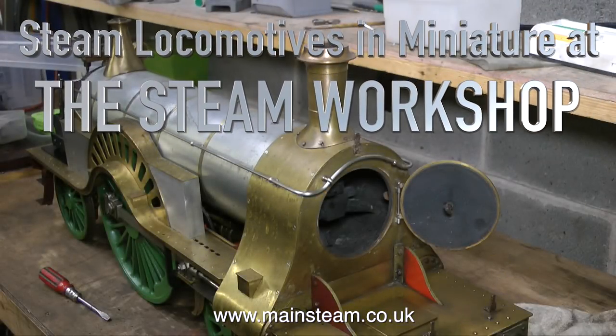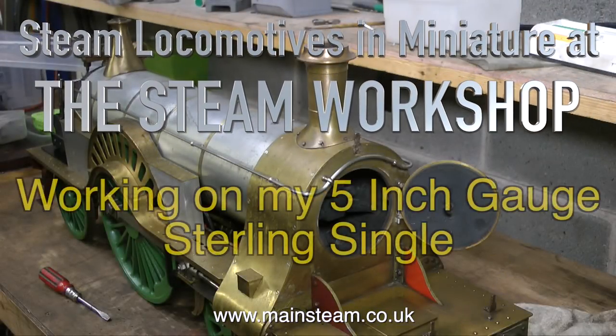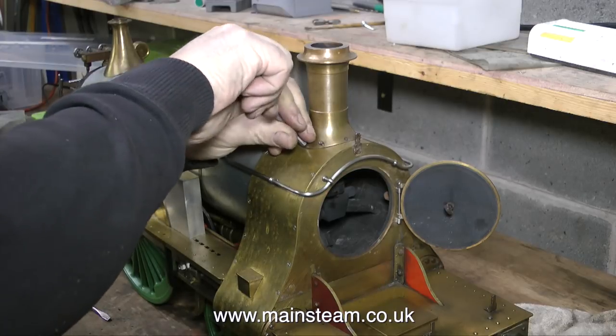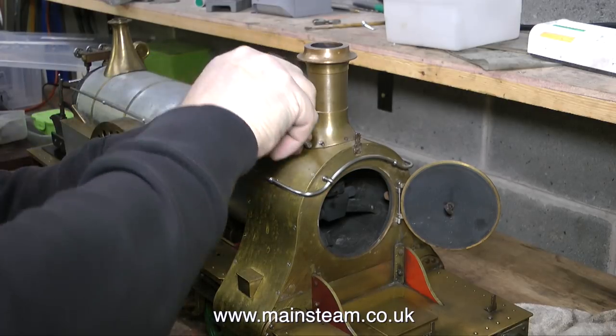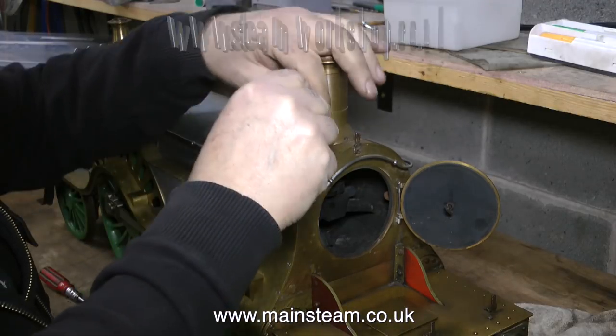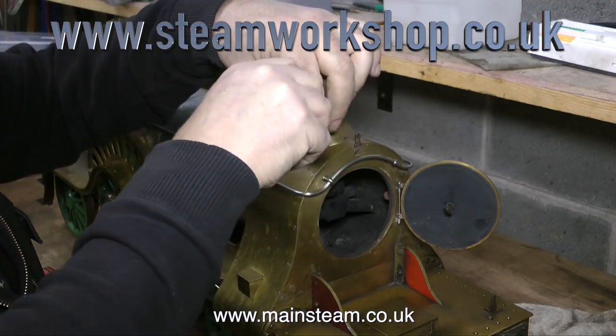Steam locomotives in miniature at the Steam Workshop. And today, for a change, I'm working on my 5-inch gauge sterling single. I didn't build it, and whoever built it made a very good job of it. It is beautifully made, except for one or two small, yet maybe significant problems.